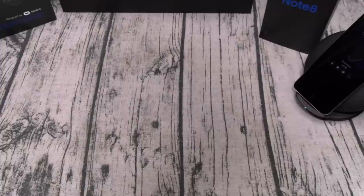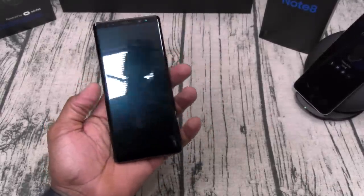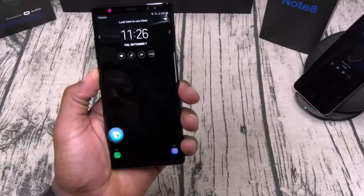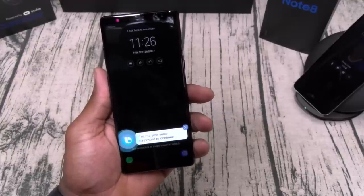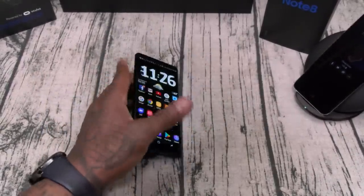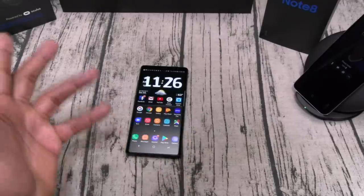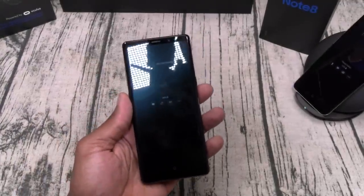Let me show y'all how fast this opens up — listen to that click. You've also got facial unlock and Bixby voice. Let's demo the voice unlock: 'Open home screen — tell me your voice password to continue — Flamingo.' That voice command opens your phone, which is pretty dope. If your phone is lying flat, nobody has to see your PIN, though they will hear your voice command, which you can change every day.